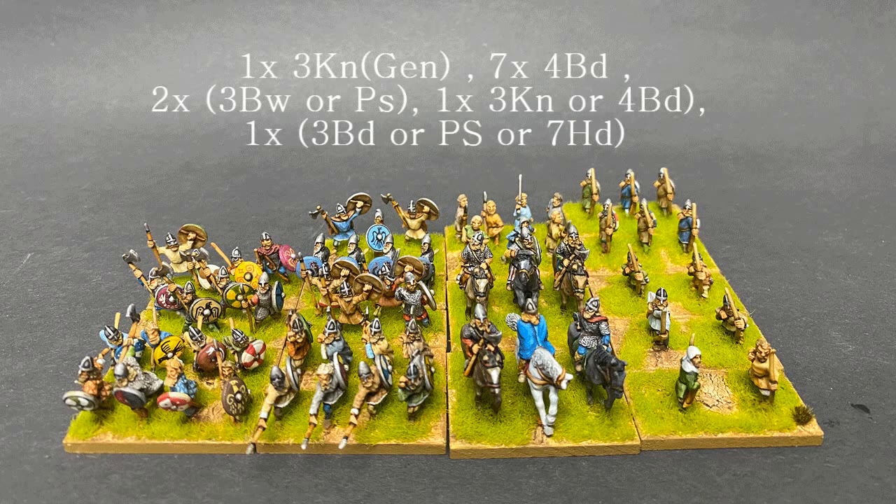Hi everybody and welcome to the army showcase. Today we're going to have a look at this army: DBA 3.0 list 40d, Ledang, 1071 AD to 1280 AD. The Ledang, to oversimplify who they were, were levied coastal fleets — all free Norsemen were obliged to join. This force was used for defense, for plundering, and as a reserve force.